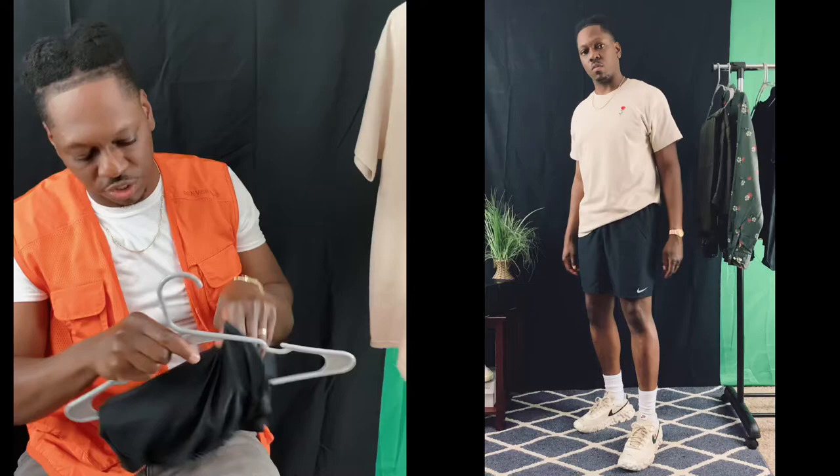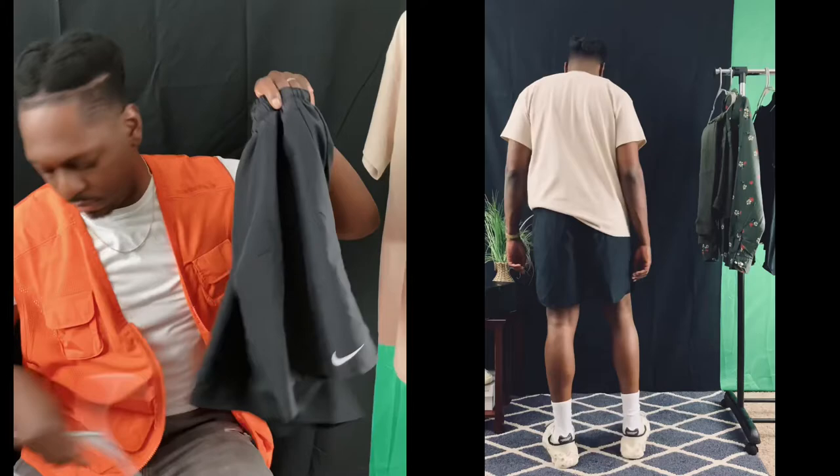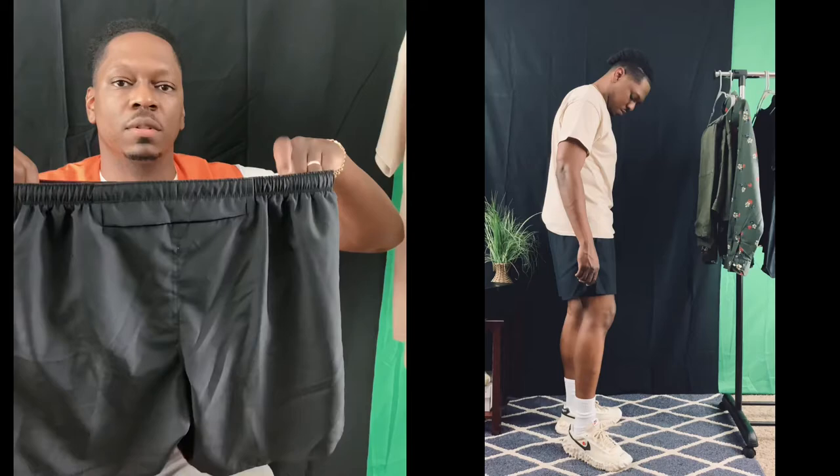I'm going to be showcasing it with some black Nike shorts, just the nylon joints, very thin. So yeah, this is outfit number one.